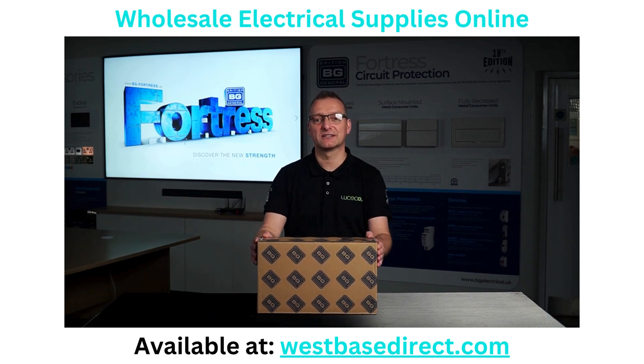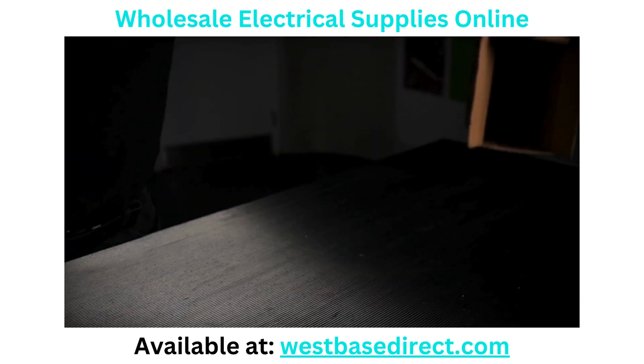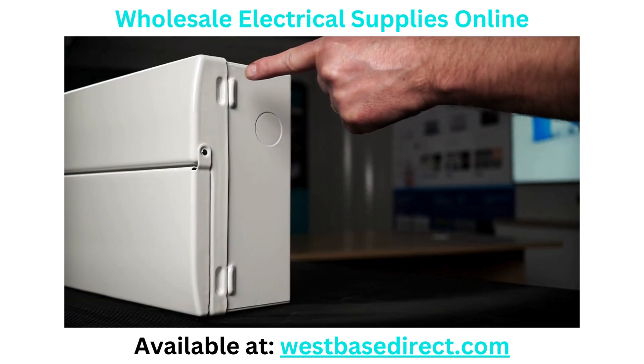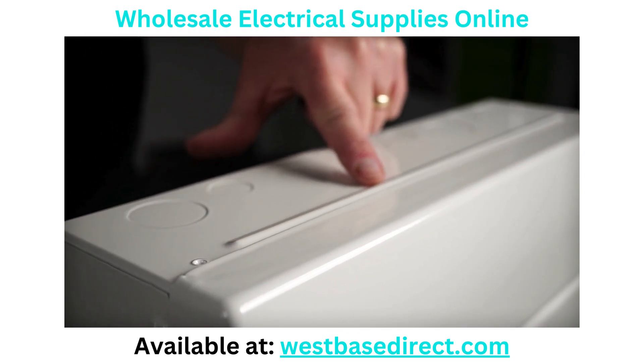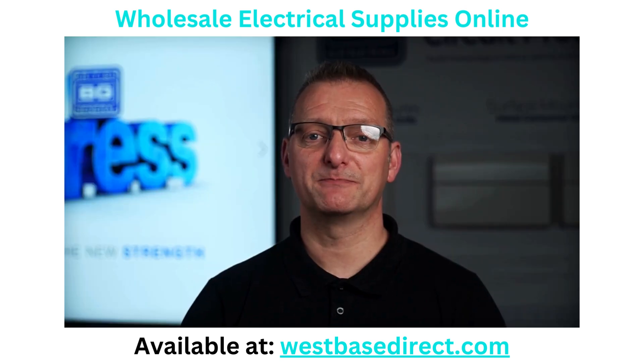There's nothing more frustrating than turning up to work and finding your goods damaged in transit. The new BG range of Fortress consumer units will make crushed and damaged lids a thing of the past. No more struggling to remove the lid on the unit before installation. We've improved our design by adding extra lid indents and additional ribbing to the top and bottom faces of our consumer units, making them stronger and far more rigid. These subtle improvements ensure our units don't lose shape while in transit or when being installed on site. Simply put, it's built like a fortress.